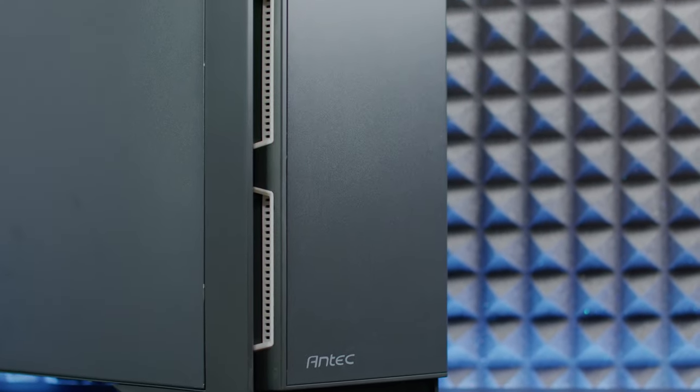For some of you this case will look like just an ordinary case with full steel panels, but today we're talking about the Antec P101 Silent, which in my opinion is an outstanding case. It gives you loads of things and it's not a standard PC case - it has multiple possibilities: it can be used as a server tower, a storage-heavy build, or a standard PC.